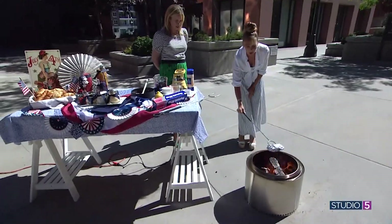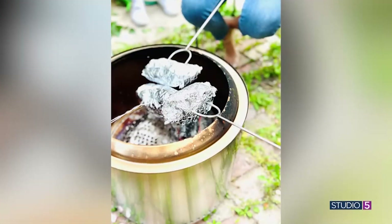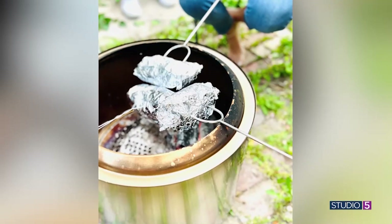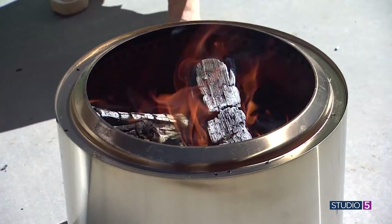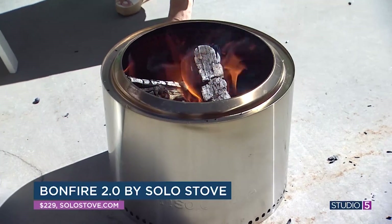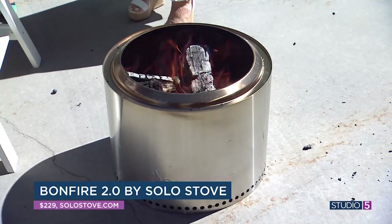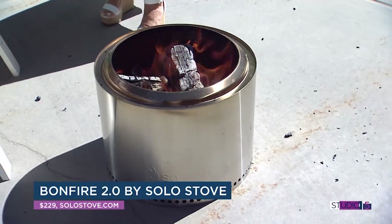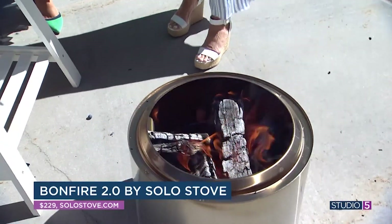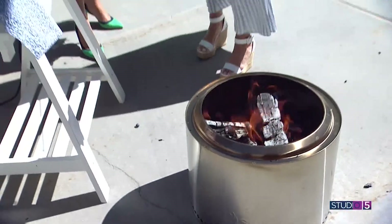Tell us about this cute campfire you've got going. Whoever invented this little stove — it's called a Solo Stove bonfire stove — is a genius. It's the most amazing fire pit. It's clean-burning with way less smoke because of the way it's designed, and when you clean it there's nothing left in it. This is the Solo Stove number two — it comes with a bag, you can take it to the park, it's lightweight, and it burns without a lot of smoke. Very contained.